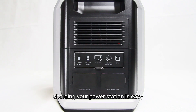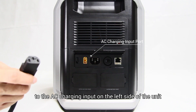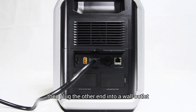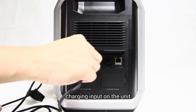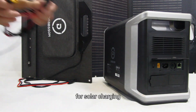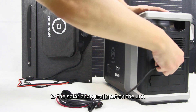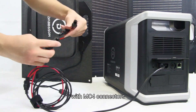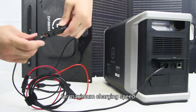Charging your power station is easy. For AC charging, connect the included AC charging cable to the AC charging input on the left side of the unit, then plug the other end into a wall outlet. For car charging, connect the included car charging cable to the car charging input, then plug the other end into the car power outlet. For solar charging, connect the included solar charging cable to the solar charging input, then plug the other end into a solar panel with MC4 connectors. You can combine AC and solar charging for maximum charging speed.